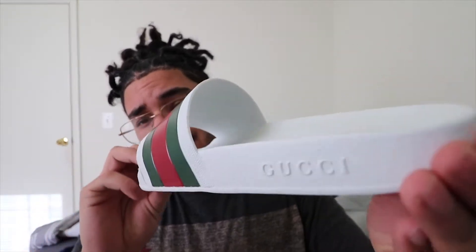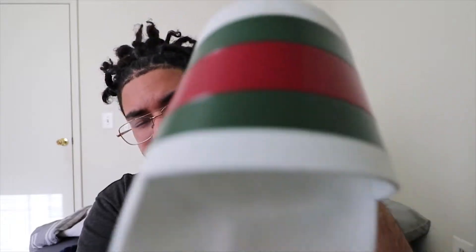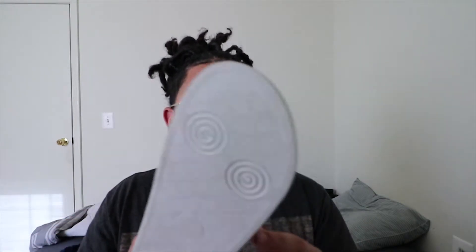By the title you guys already know we're gonna be reviewing the Gucci flip-flops. You can see them right there. Basically there are two versions: ones that are flat bottoms and ones that have thin bottoms. There's a picture right here of the thin bottoms. I prefer the thin bottoms but they didn't have them at the Gucci store or the other stores I checked out.